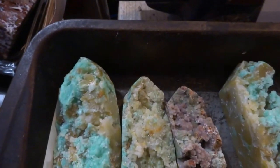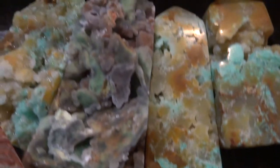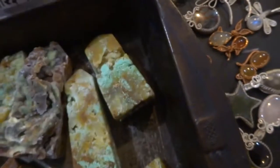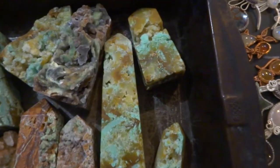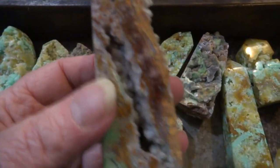This is Chrysoprase Towers with a lot of druzy. There are various prices by weight. I have some that are like $21, some $13, this one's $10. There are massive ones here with a lot of druzy pockets.